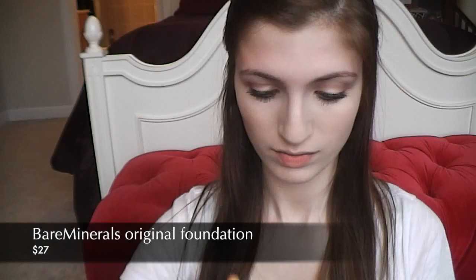Now time for foundation. I'm taking my Bare Minerals Original Foundation on an Equal Tools buffing brush and gently buffing it over my skin, making sure to set all of the concealer.